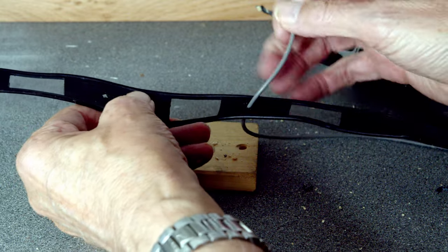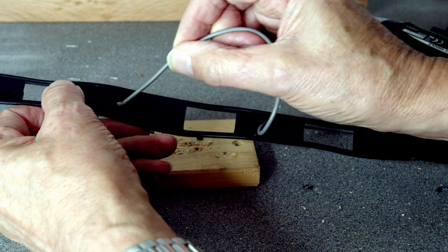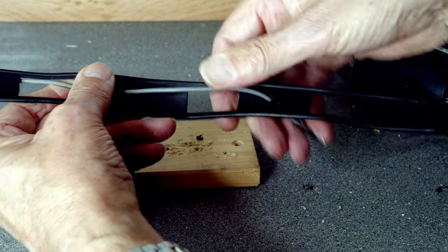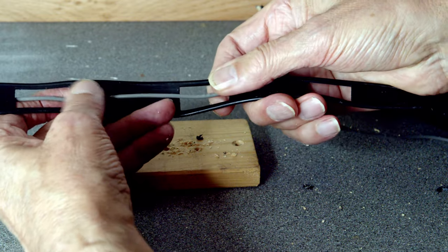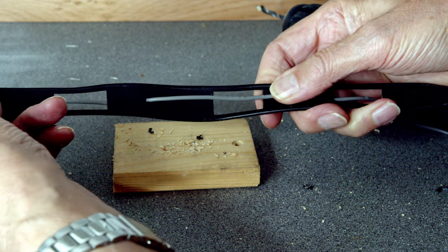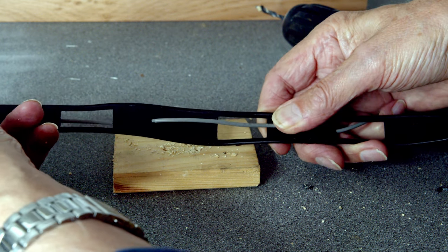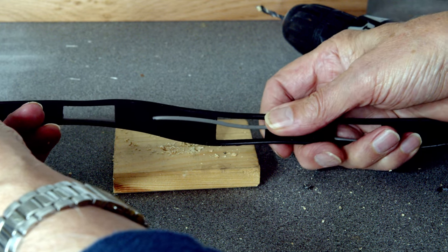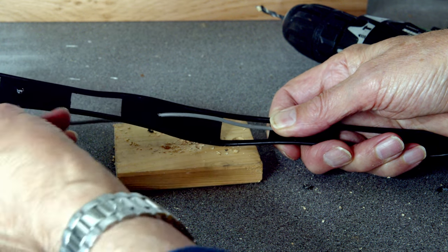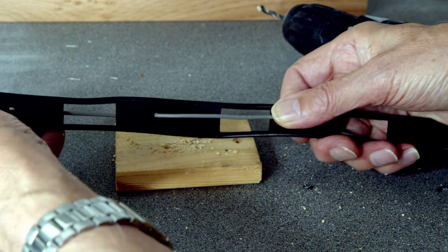Now we're going to start threading an extra element for our antenna in and out of the holes that we've drilled. You need to get this very tight. If you thread this element in and out of the holes, you've got an extra element. You only need to drill holes along the ladder line as far as you need — for a 10 metre section you don't need so many holes working from the centre feed point out along the ladder line. But you get the idea.